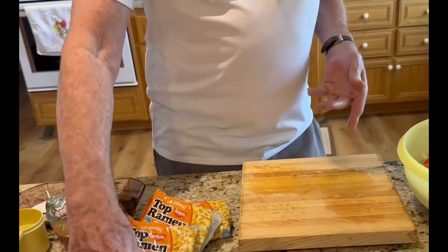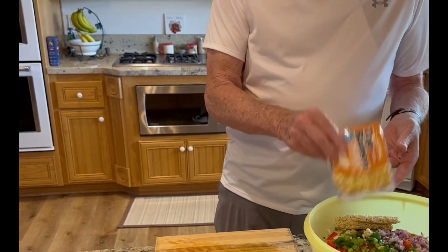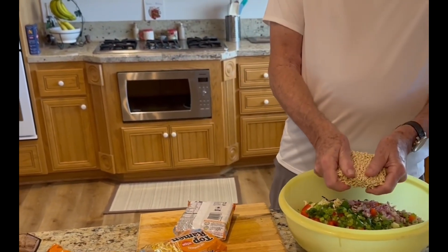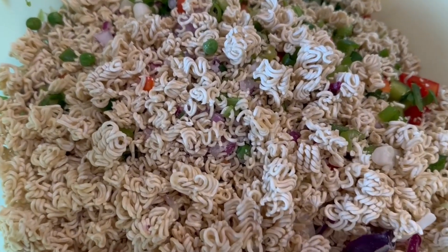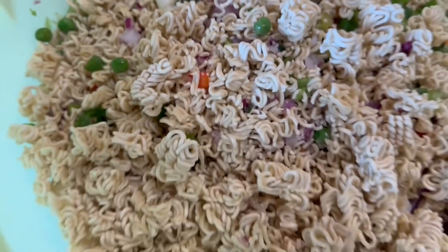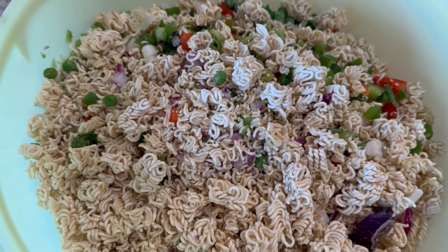Next we'll put in the ramen — we're not cooking these, we're putting them in whole. They're going to be crunchy. We're going to crunch them and put them in. Here's the salad after we've added the ramen noodles; we're going to mix that up. Now we're going to the stove to make the dressing.